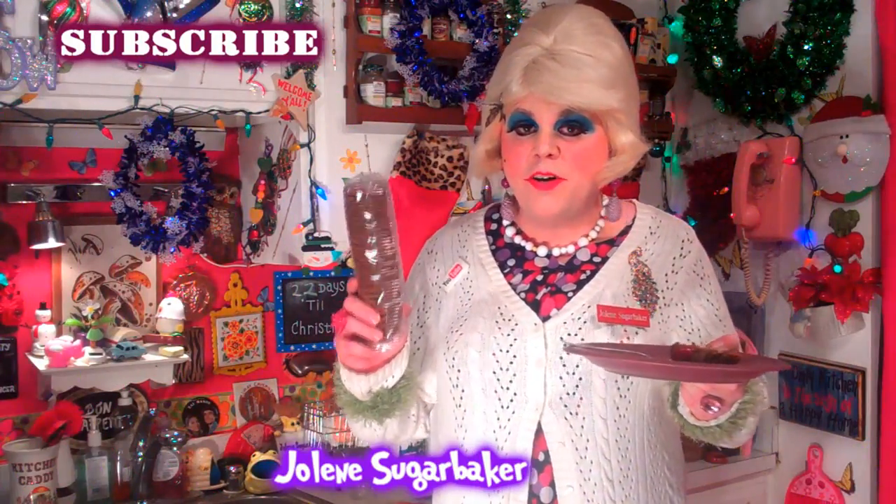I'll show you how to take gingersnap cookies and make a great meatloaf for the holidays. Up next on Trailer Park Christmas 2014.